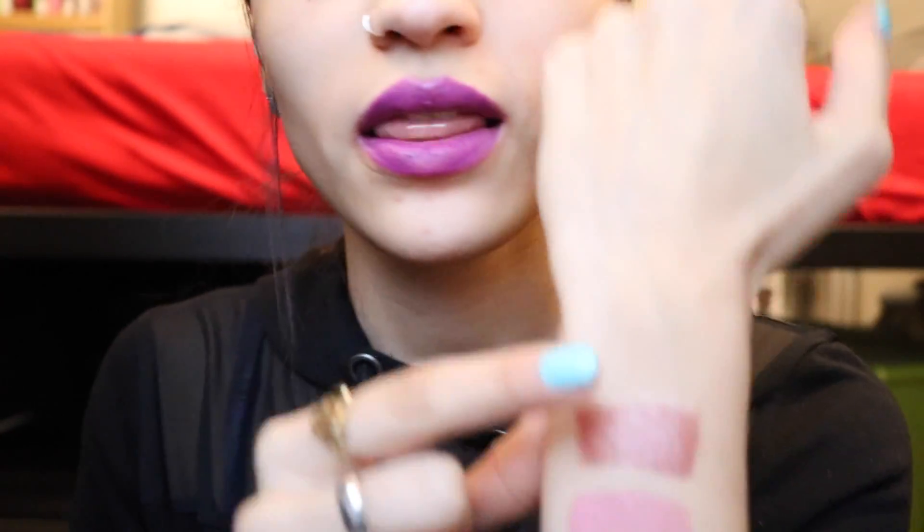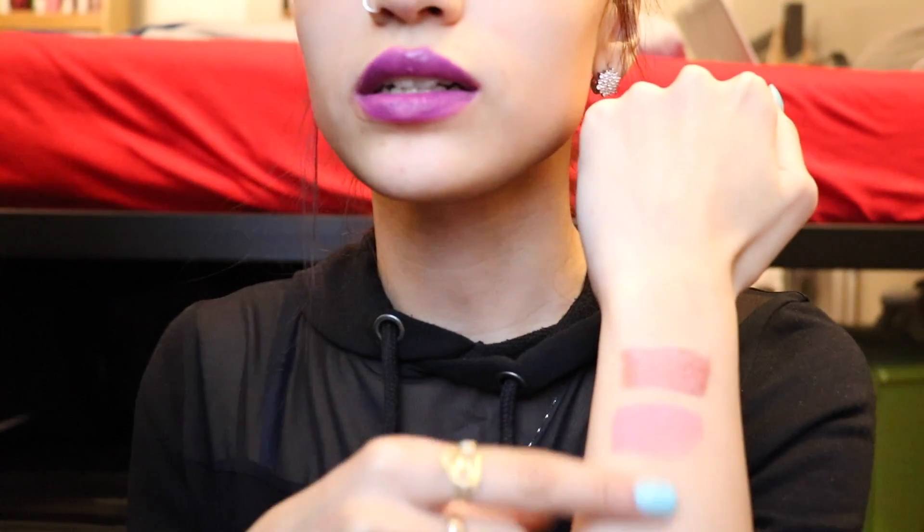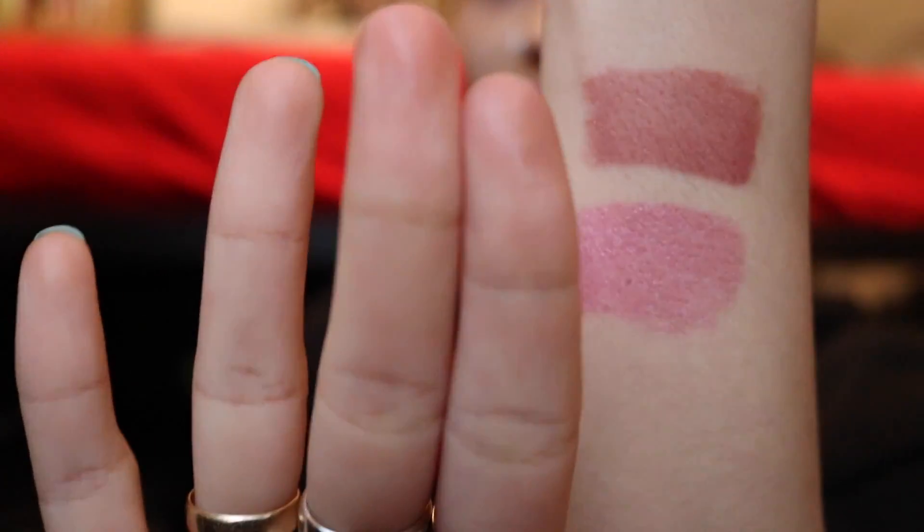I'm gonna show you that it doesn't smudge, which I love because I hate when I'm eating and my lipstick smudges everywhere. You don't even need to put on the second part to see that it doesn't smudge — the second part is mostly to keep your lips hydrated, because when you put the color on it feels a little dry. But once you put on the lip gloss part your lips feel so good. It starts matte but then feels like a regular lipstick. Look — no smudge at all, it stays in place.